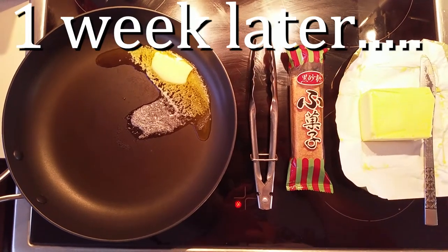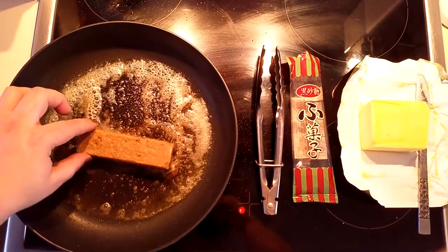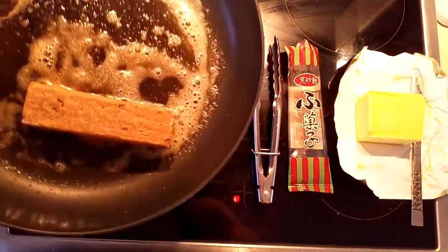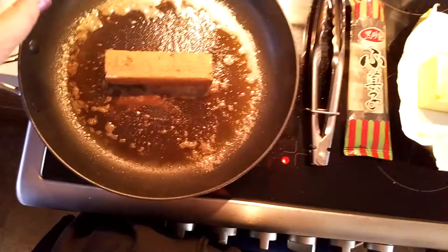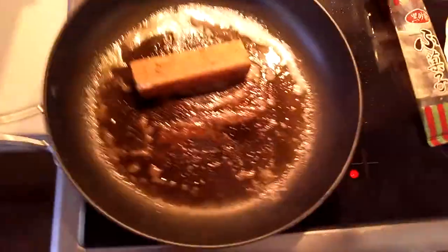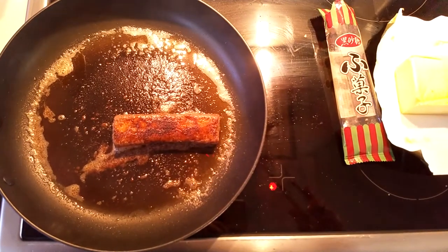I put some butter in a pan and I'm melting it over high heat. Now the butter in the pan's hot, I'm going to add the Fugushi. Okay — oh yeah, there we go. We sit and wait and see if it browns up. Oh, that browned really quick! I would recommend you put that on a lower heat.